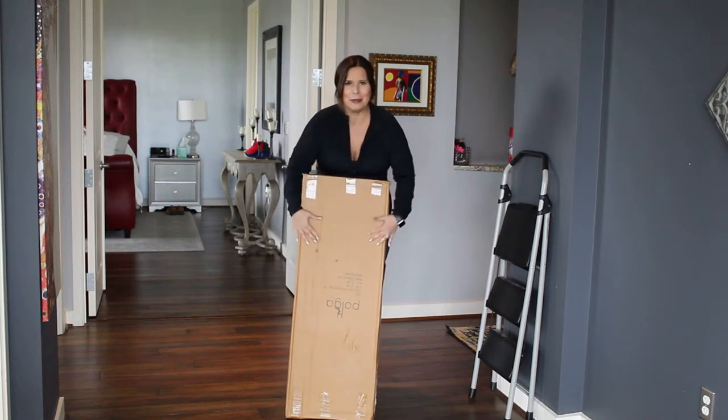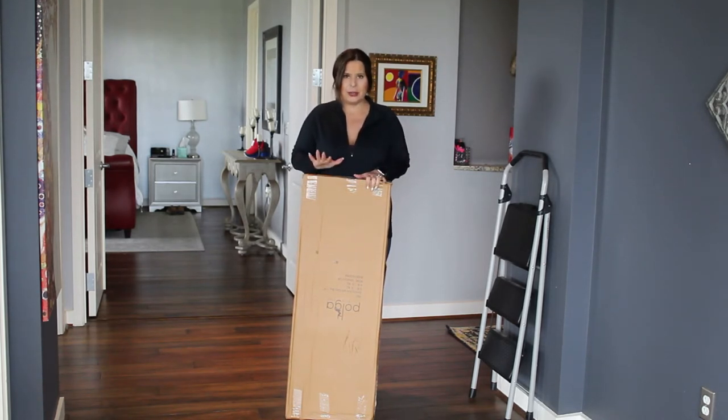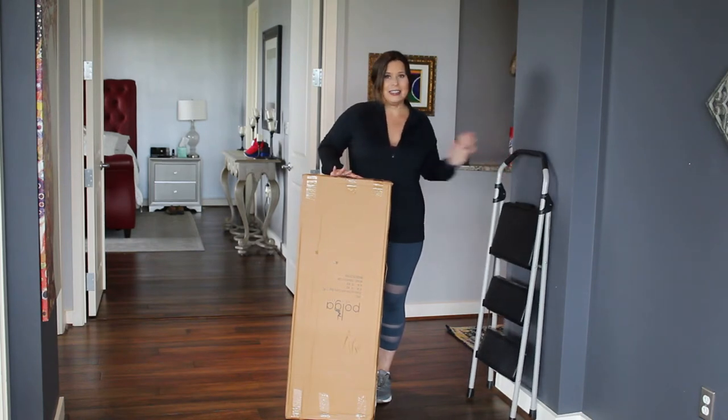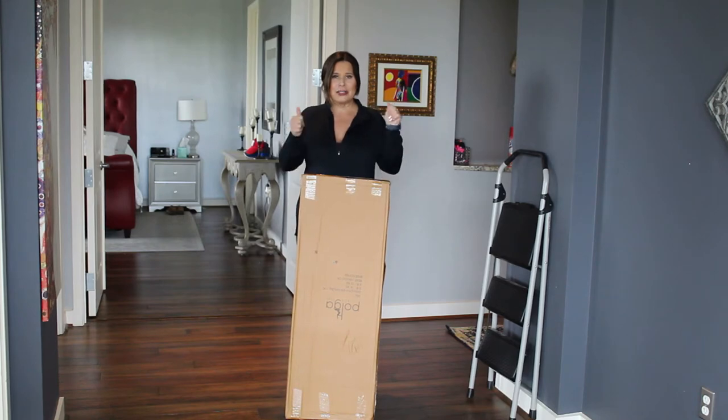So I have my pole box. We're getting ready to open it and I'm going to show you exactly what to do and what you need in order to install your pole. All you need additionally to this box and what's in this box is a ladder. That is it. All your tools, everything is in this box for you. So let's get started.